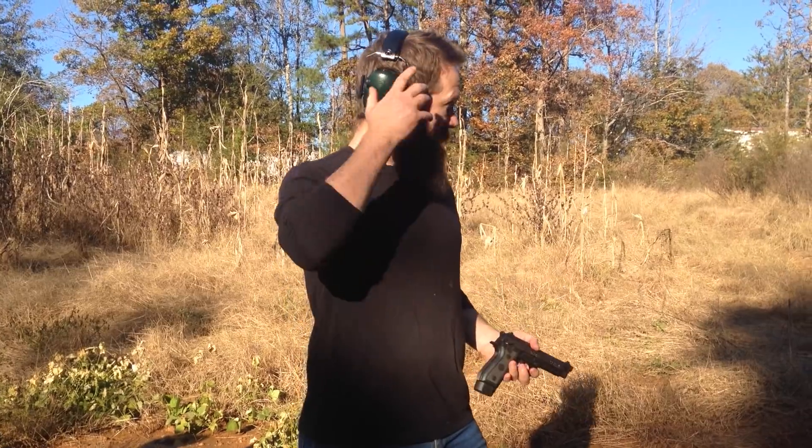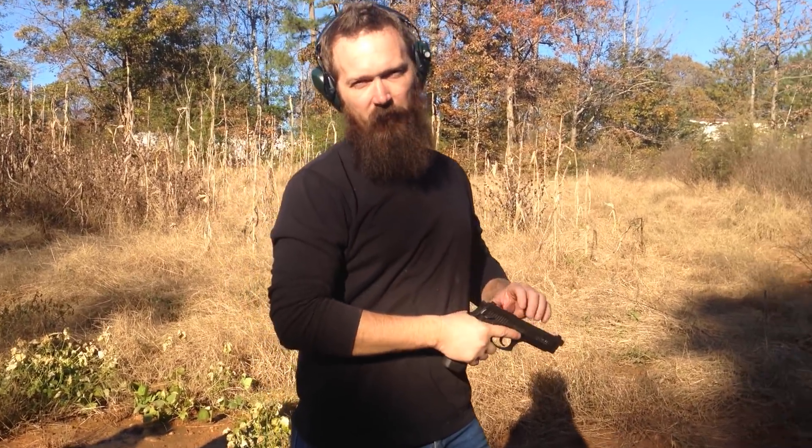We're going to start with the 92, okay? This is the clone. I used the Beretta in the Marine Corps, so this is kind of what I'm used to and sort of prefer.